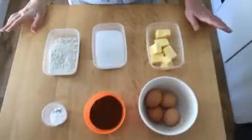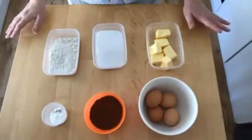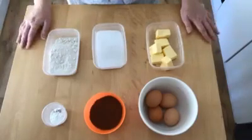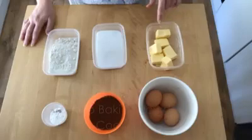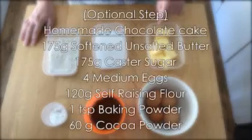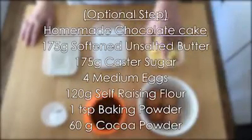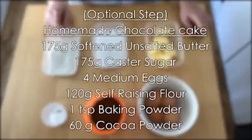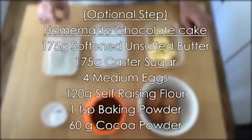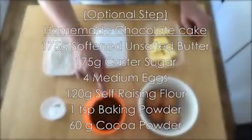The recipe comes in a few stages but we'll begin with making a basic chocolate sponge. This is what you're going to need: 175 grams of softened unsalted butter, 175 grams of caster sugar, four medium eggs, 120 grams of self-raising flour, a teaspoon of baking powder, and 60 grams of cocoa powder.